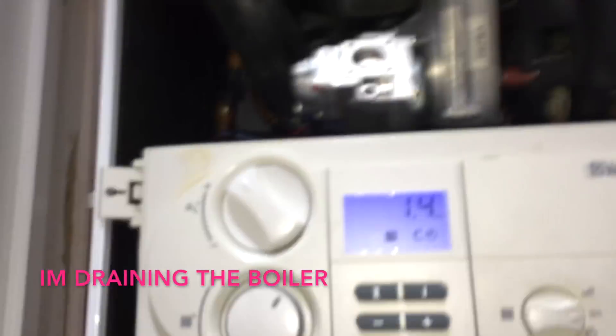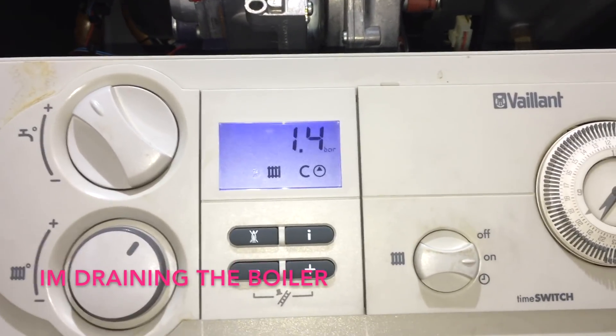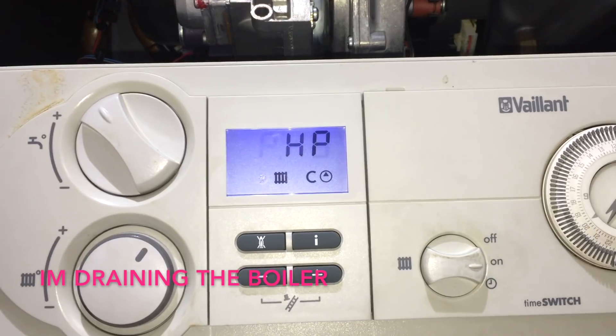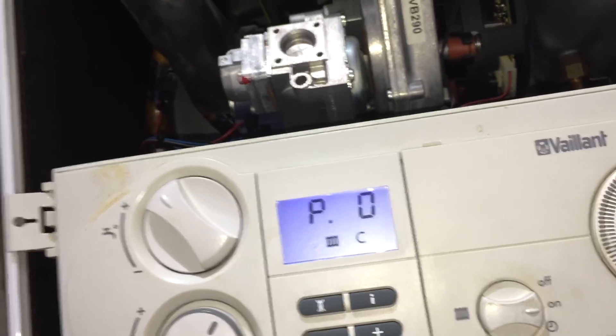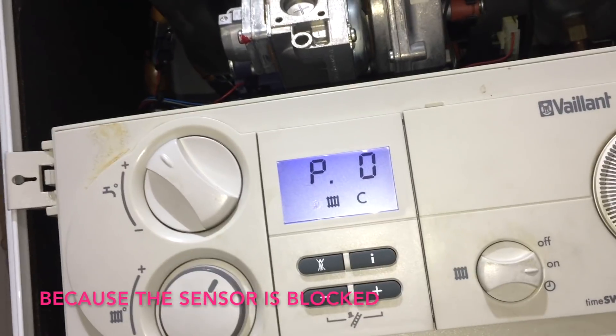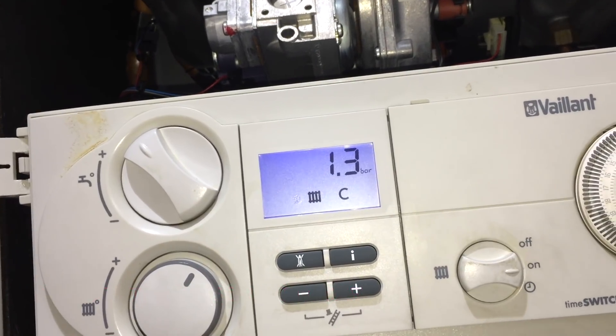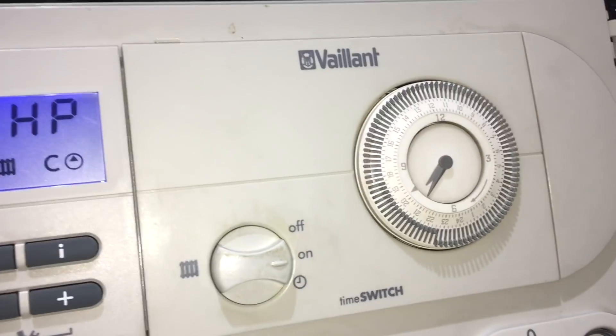You'll see in this part of the video that the pressure is going down as the boiler drains. It's registering that it's going down — you can see 1.4 — but what we'll probably find is that the pressure stays high even when the boiler is empty. Same — 1.3, 1.2.